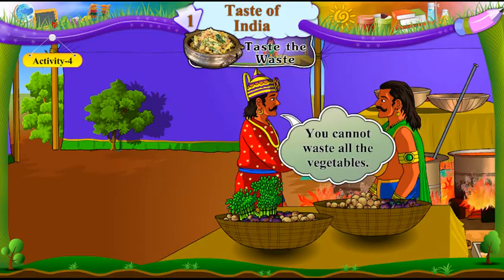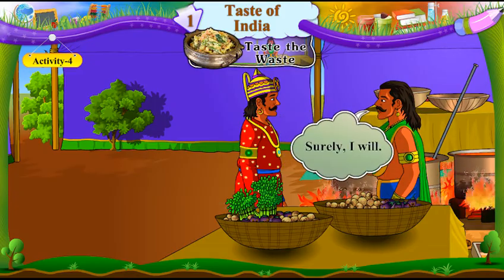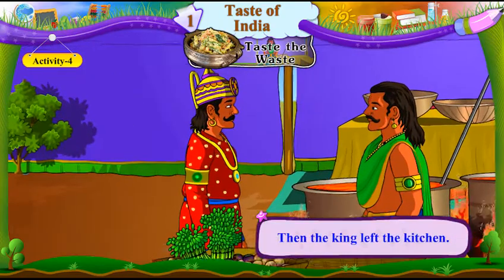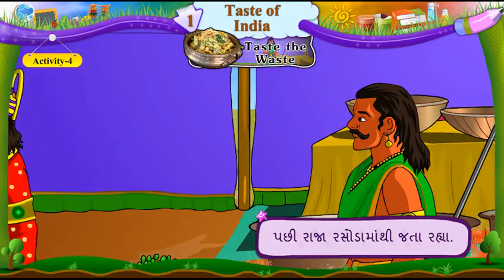"You cannot waste all the vegetables. Tame baddha shakbhaji no bagaad na karishako. Find a way to use them." Tame no upyog karwaano rasto shodhi kaadu. "Surely, I will." Chakkas ho shodhesh. Then the king left the kitchen. Pachhi, raja rasoda ma thi jata raya.